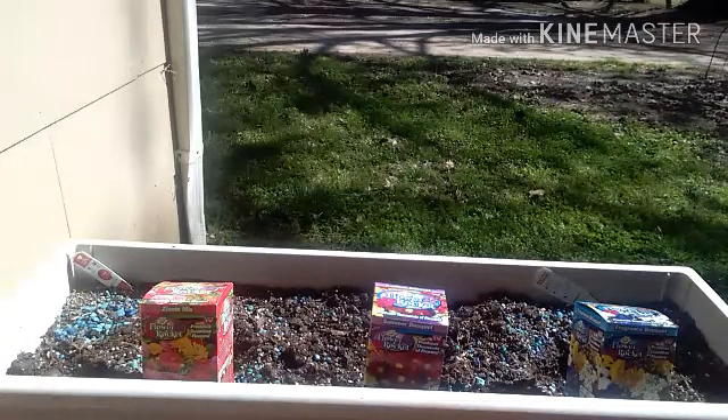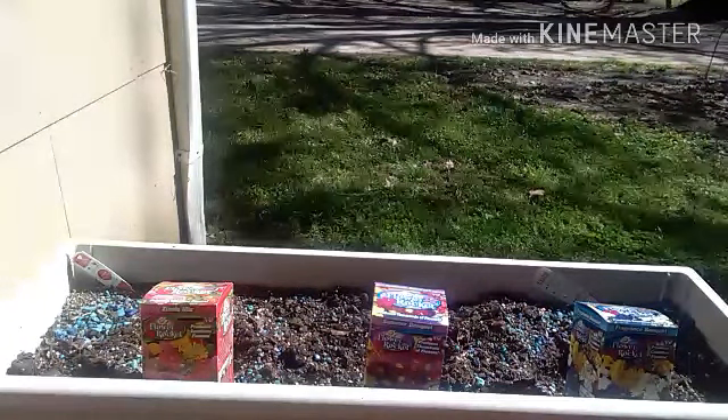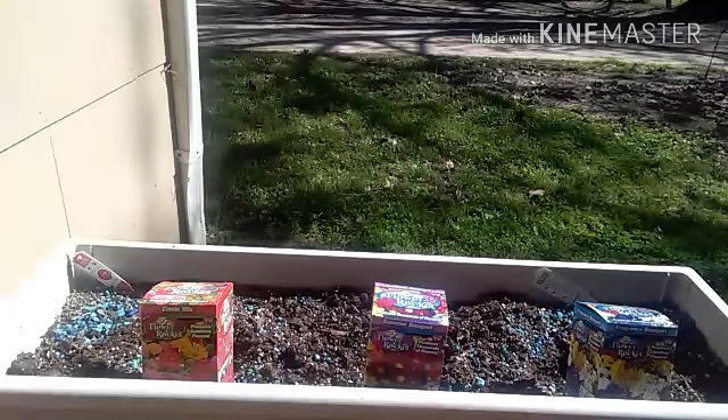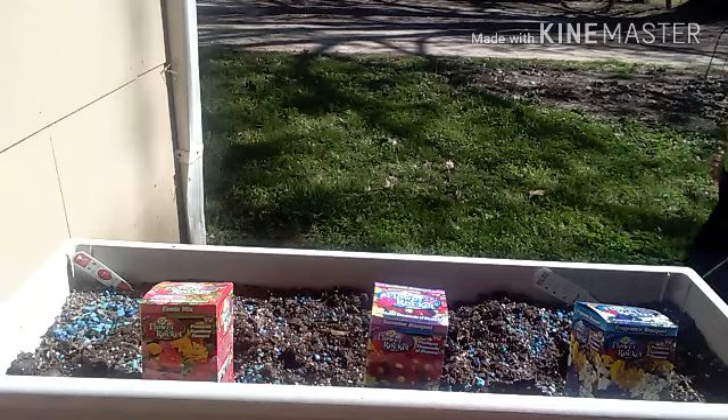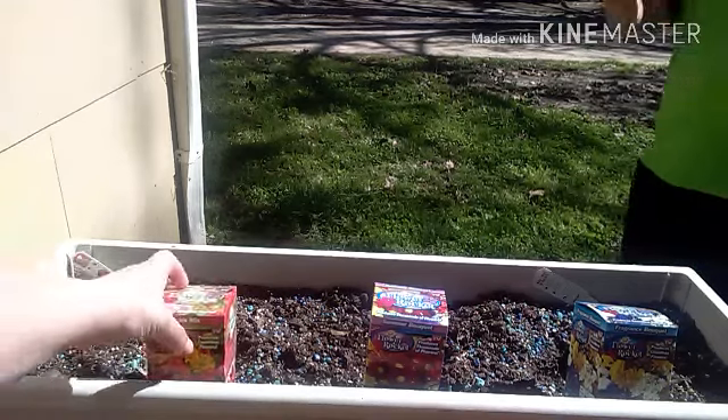Hi, welcome to Agriculture with Friends! We have more of the flower rockets — they have more of a series. Jackson, do they have any more vegetable ones? No, my mom said no. Okay, there's just the flower ones. They may add some more. Yeah, more — as seen on TV. This is the entire collection,